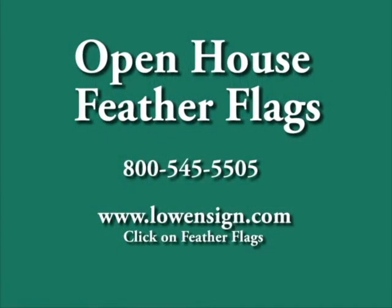If you're interested in ordering an open house feather flag from Lowen Sign Company, please give us a call at 800-545-5505 or visit the website link below. Add your feather flag photos on our Facebook page.